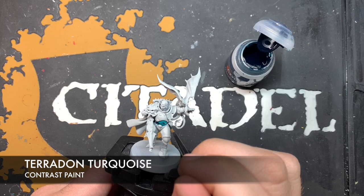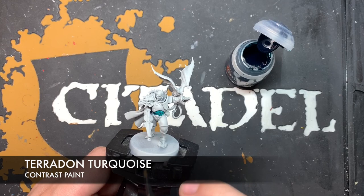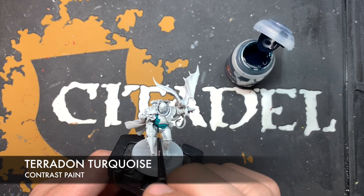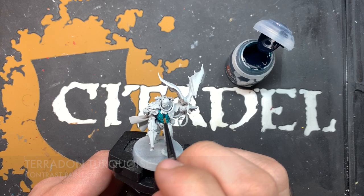Taking it very steadily, doing it a panel at a time. I'm just kind of trying to use as few brush strokes as possible and always kind of go from recess to recess if you can. For example on here we can actually start up by the gorget and just bring it down, pulling it down like this. So we're just going to keep going, adding this Pterodon Turquoise all over the black armour details.